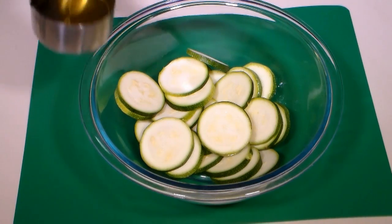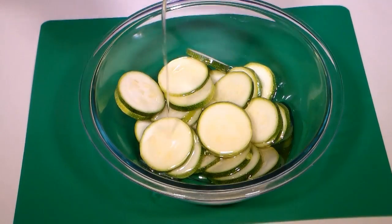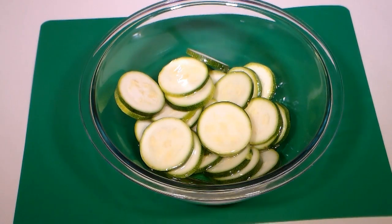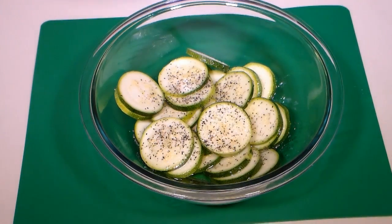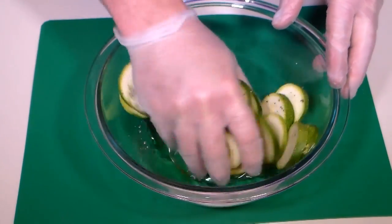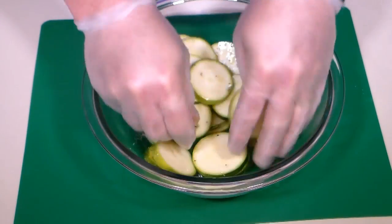Place the zucchini slices in a mixing bowl and add the avocado oil. Add a bit of salt and some ground black pepper. Give that a mix with your hands and be sure each slice of zucchini is fully coated with oil.